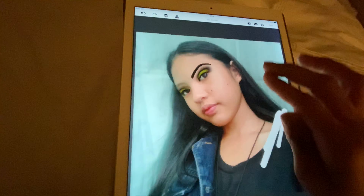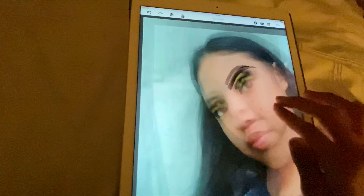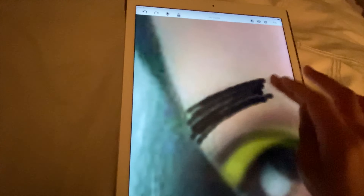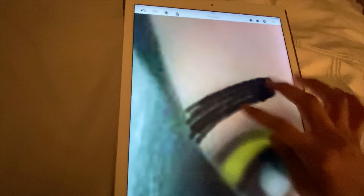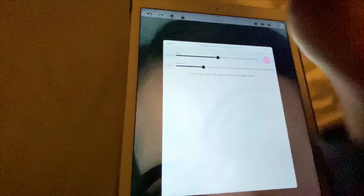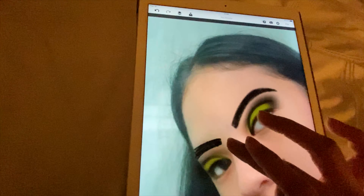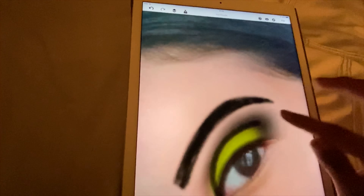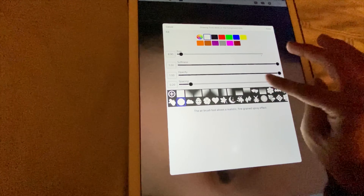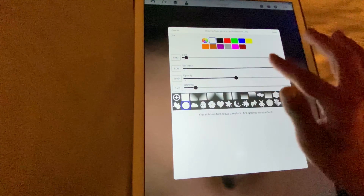That looks really good, so I'm just gonna extend that down here - and down here. This looks really good but I'm gonna blur it out so it looks more realistic. Then to make the eyebrows pop more, I'm gonna add a highlight on the brow bone just to make the eyeshadow pop out more.